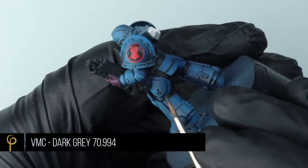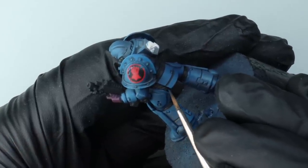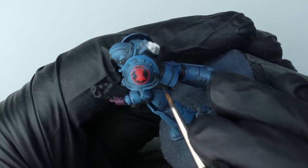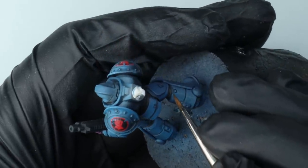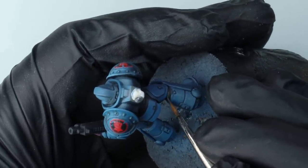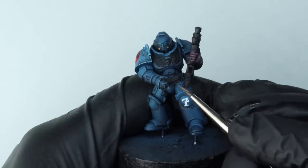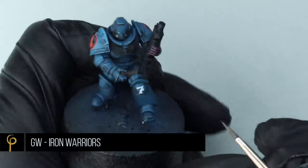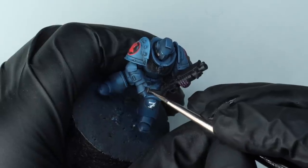To highlight the connective areas on the armour I'm just going to use Vallejo Model Colour Dark Grey. Because I've done quite a lot of edge highlighting on the rest of the model I felt it was important to do a little bit on the black webbing too. You may have noticed I've also changed the decals — the old ones were awful, but my buddy Liam had sent me these custom fist ones he'd had done, so I gave them a go.